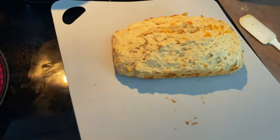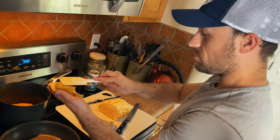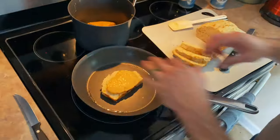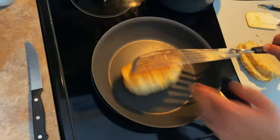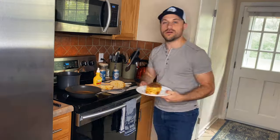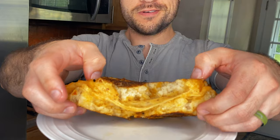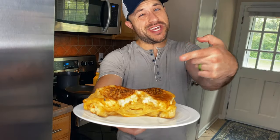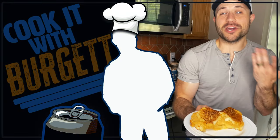It's ooey, it's gooey, it's deliciously evil — it's the ultimate beer cheese sandwich. I'm gonna go enjoy this now.